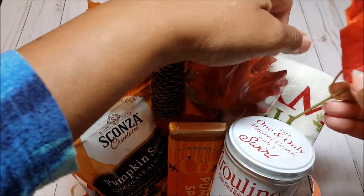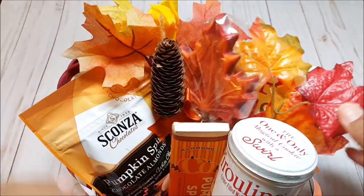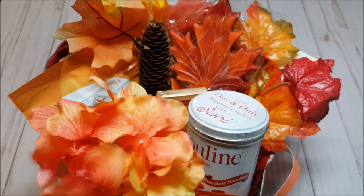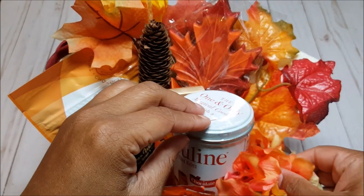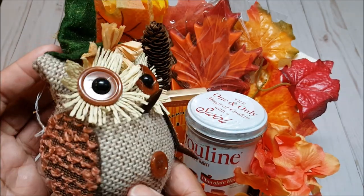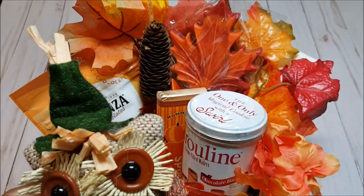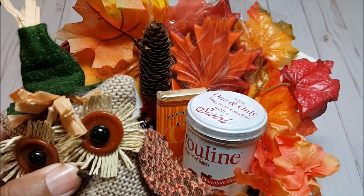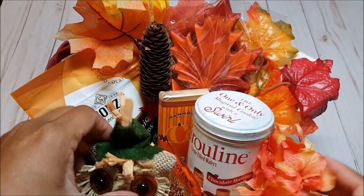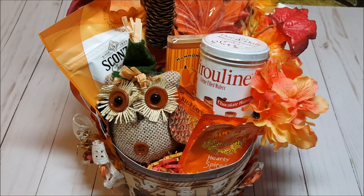I have more fall leaves and I'm going to stick those in the back. I have this fun little orange and yellow flower going over here on the side. And then last but not least, I have this adorable little stuffed owl, also purchased from the Dollar Tree, and this little fella is going to go right here on the side. And here's our completed basket. You saw that it took absolutely no time to create a beautiful fall basket. Now let's go make the basket.